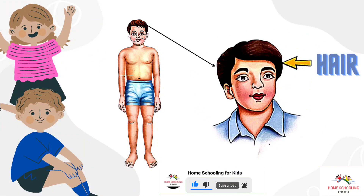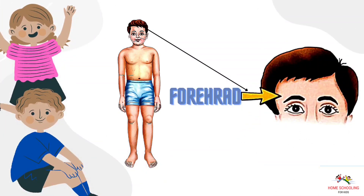Hair. This is hair. Forehead. This is forehead.